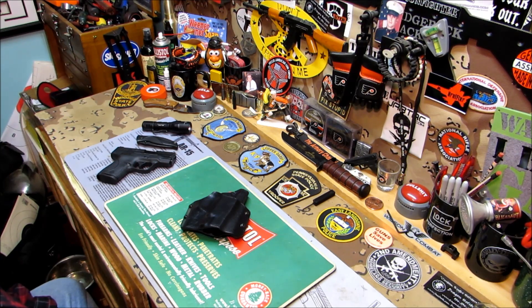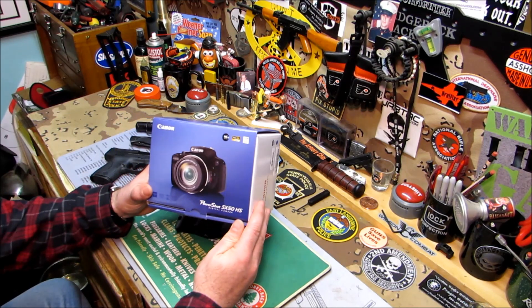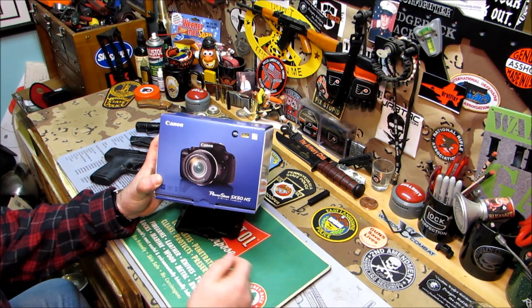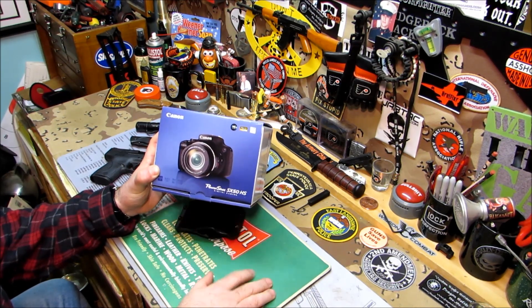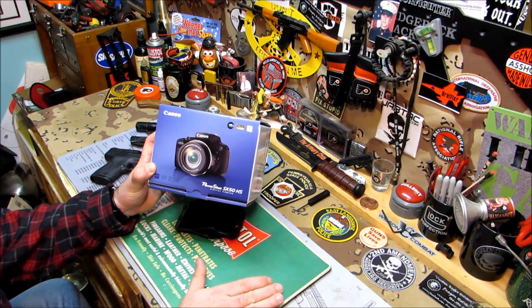Well, the GoPro didn't work out. If you looked at the last video, did you notice it was really shaky and the picture clarity wasn't like it usually was? So for me, the GoPro is definitely not a good camera to use for YouTube. Sorry, Eric. This Canon camera is unbelievable — it has a 50x zoom on it. Not that I need that, but it's pretty freaking cool, and it has all kinds of stuff.